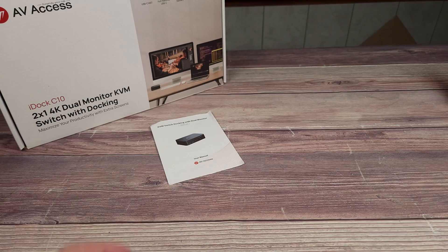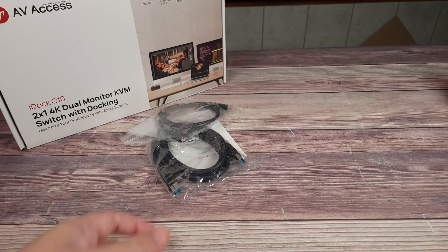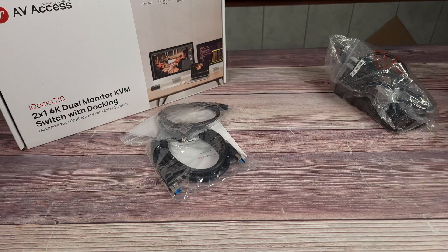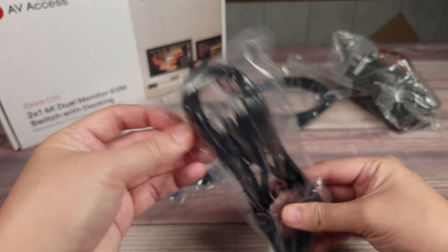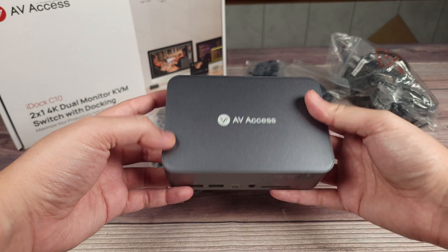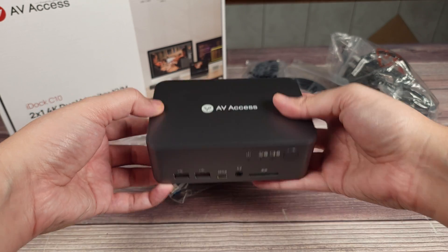Taking a look inside the box, you have your user manual, a USB cable, a USB-C cable, your AC charging adapter which has a barrel connector, a DisplayPort cable, an HDMI cable, and then last but not least, you have the actual KVM switch itself, which again has a built-in 12-in-1 docking station.